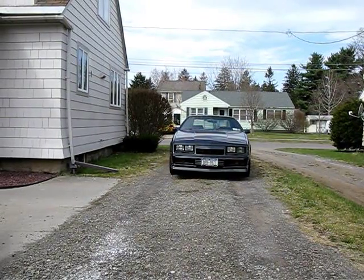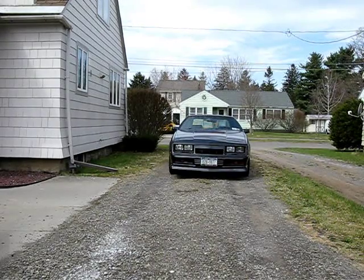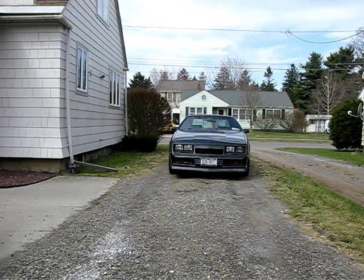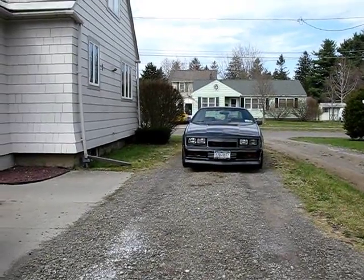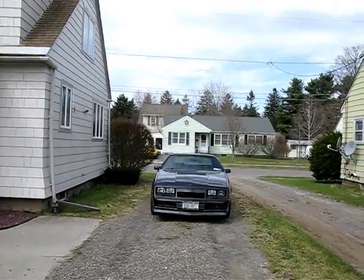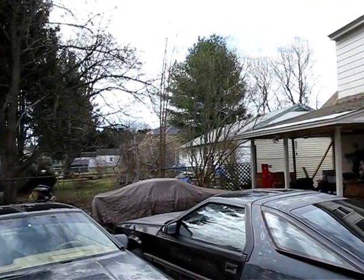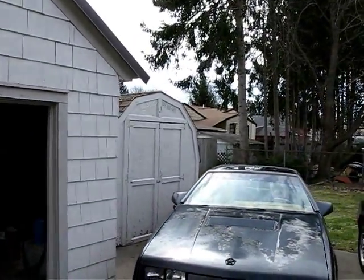Good morning. It is April 21st, 2014. This is Jason Horak reporting on the ongoing adventures of the Dodge Daytona electric vehicle. As you can see, spring is upon us. We have actually managed to shake the snow finally, and things are looking pretty good. All the snow has melted and we actually finally have a nice day out.